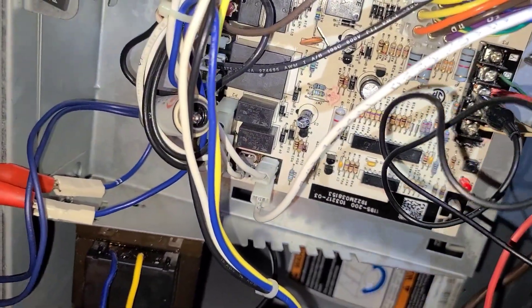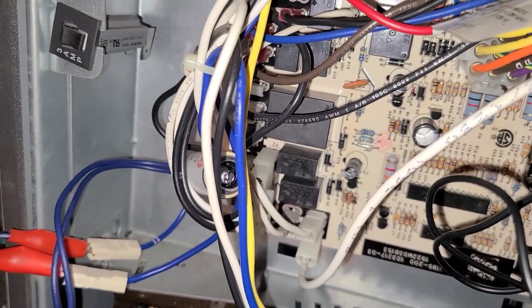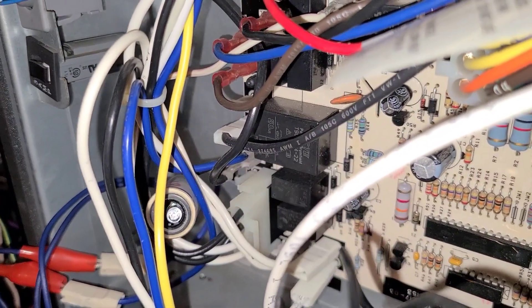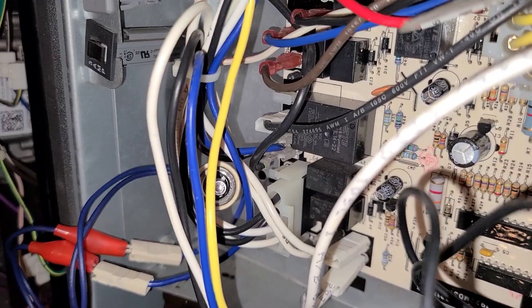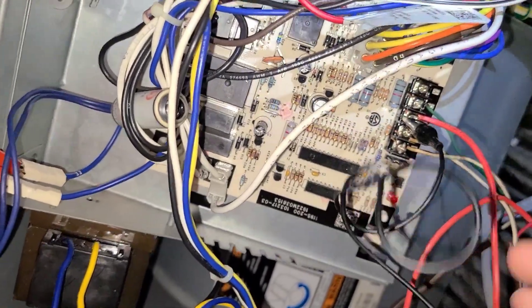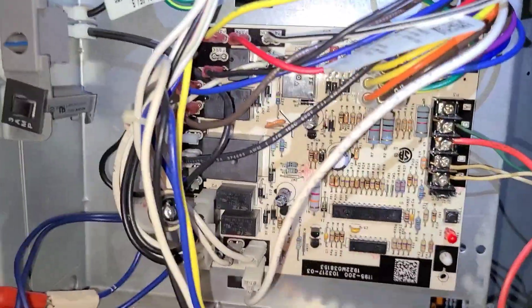Then I touched it to this Y terminal right here. You see it made that clicking noise — you can't really see it in the video but it is lighting up right there, showing you that the short is in the Y terminal of this control board right here. So I've got a shorted out control board on the Y terminal.